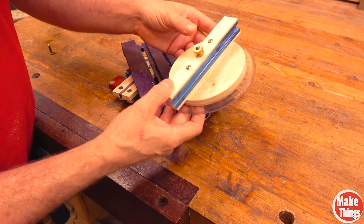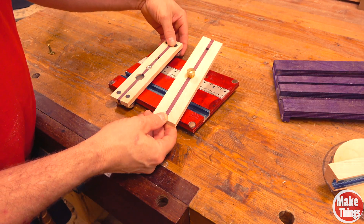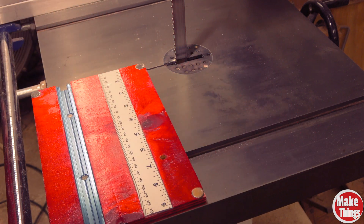Before I show you how I made the base and the jigs that attach to it, let me show you what it can do. The base alone is just a base, but it's what we add to it that makes it interesting.